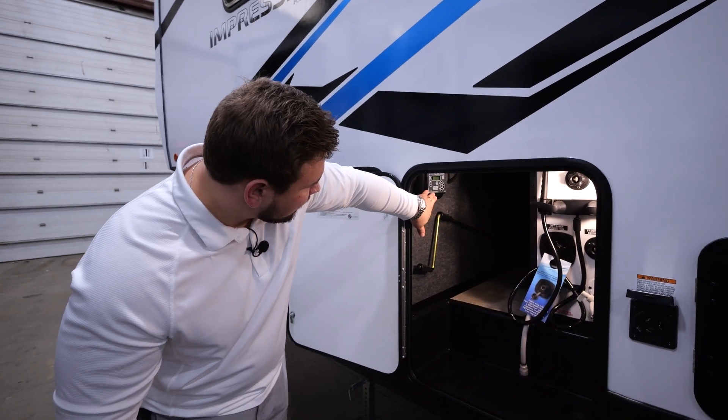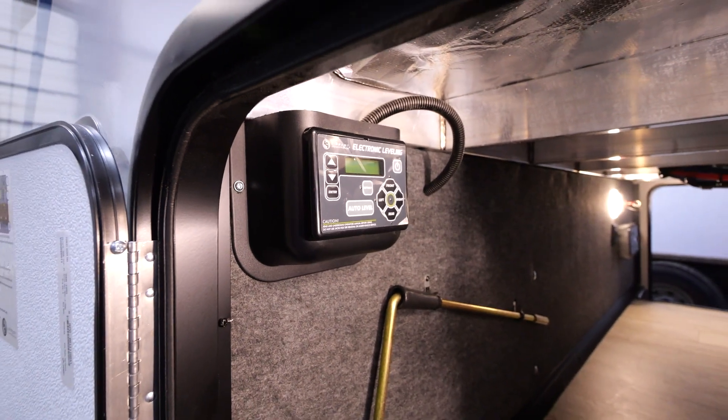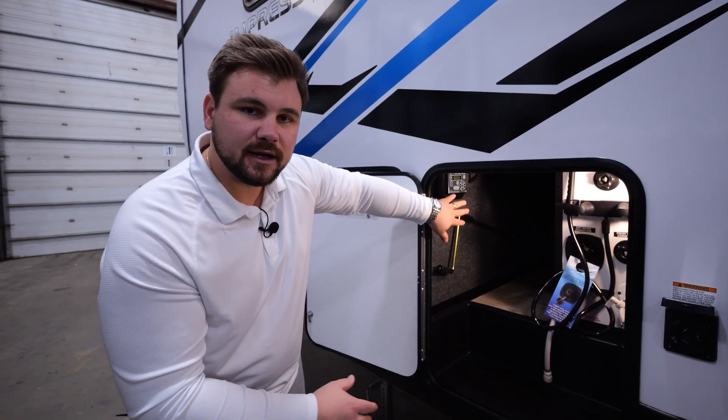Over here in your passenger storage, you have your four-point auto-level controller. So you'll be able to control all of your auto-level right here in the passenger storage.